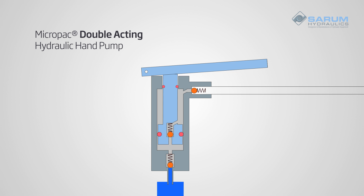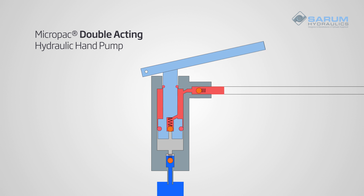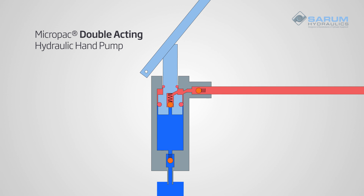On the upstroke, the handle is lifted, pulling fluid in below the piston whilst expelling fluid out above the piston through the outlet valve. The intermediate valve stays closed, stopping flow back down through the piston.